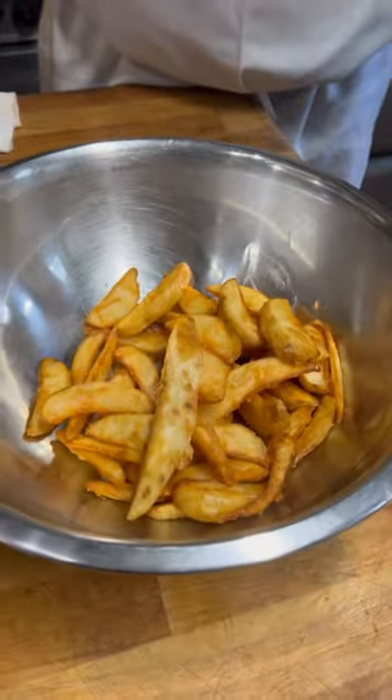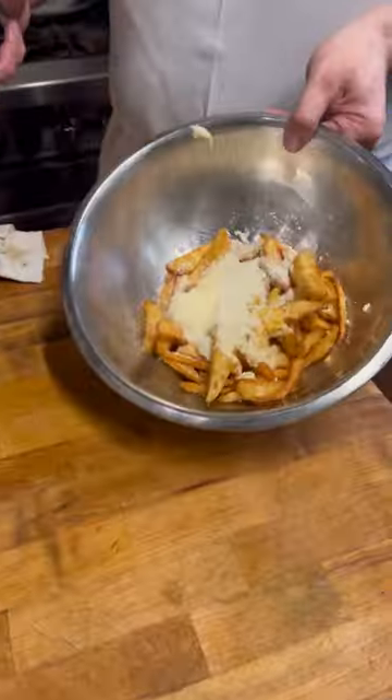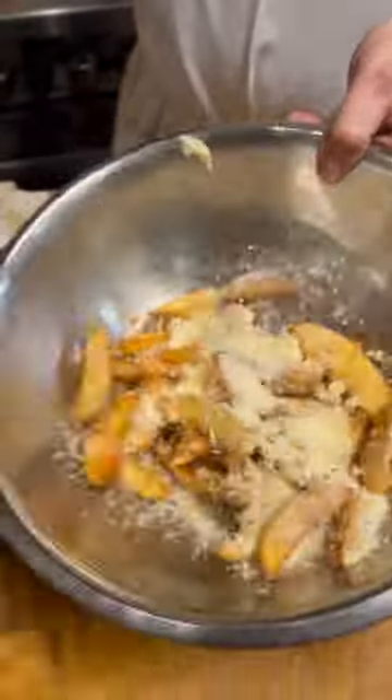I'm about to show you an authentic tabanara recipe that I learned from a good friend of mine from Rome. A real beautiful garlic butter over there, chalked garlic and some grated Romano cheese. Give it a good toss and coat the fries well.